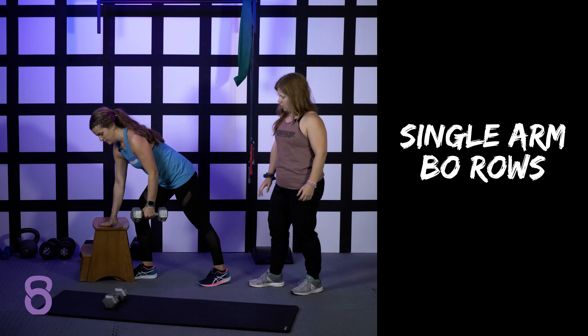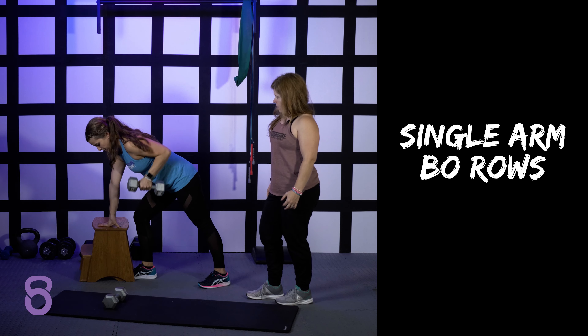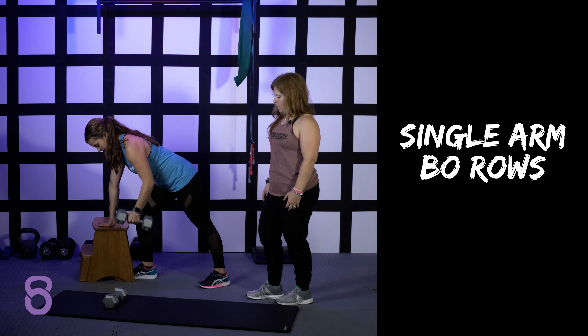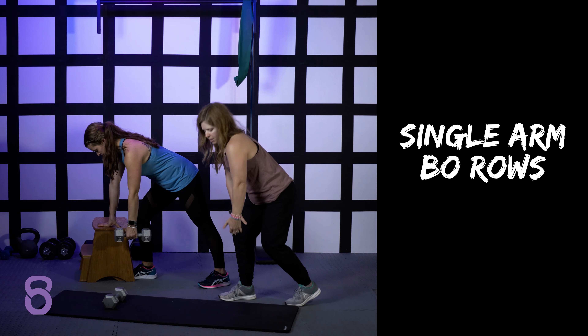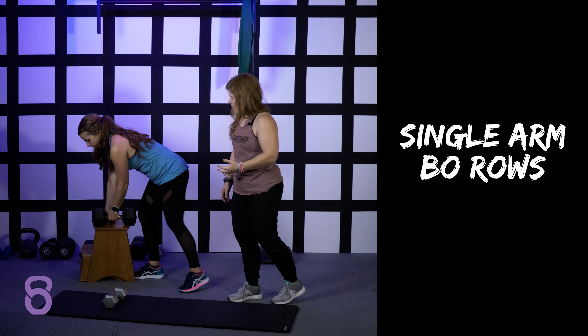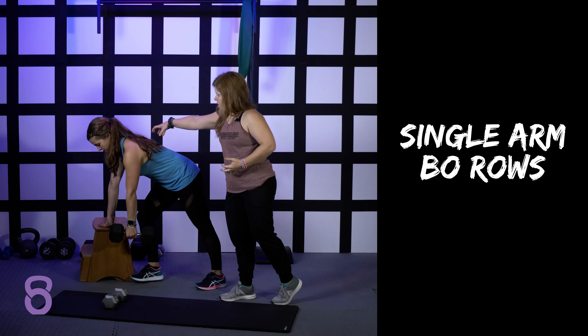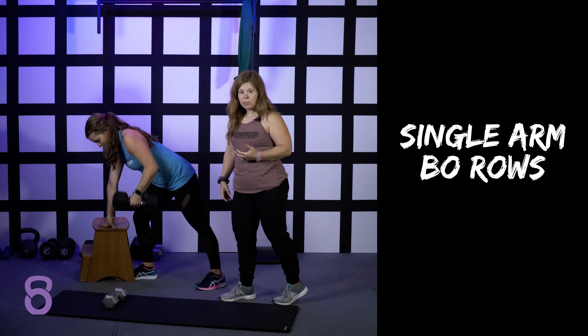You can use a bench to lean on. You could probably go heavier when you're doing it on the bench. When the weight's a little bit heavier, you tend to see a little bit of a kip motion, which is almost like a jerk. Some of that's fine to do, especially if the weight is really heavy, as long as you're focusing on squeezing right in the center of your back so that you're hitting that muscle the proper way.